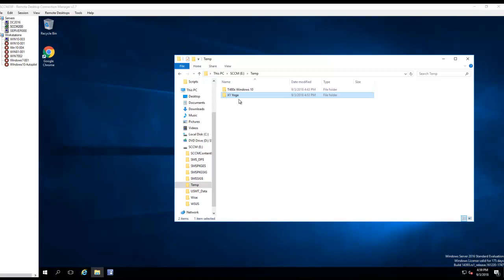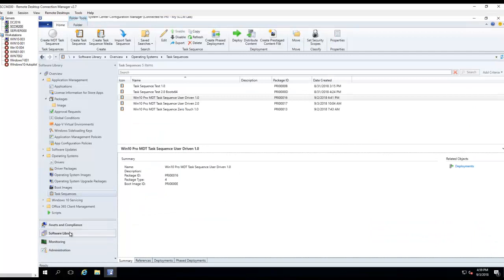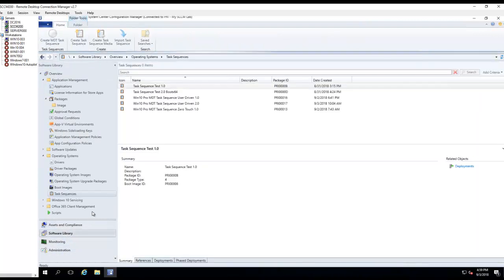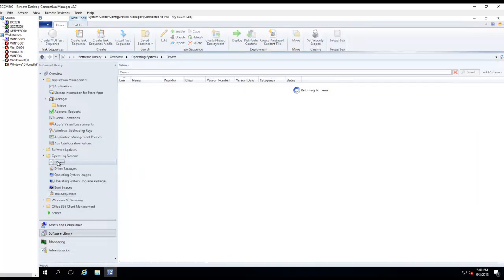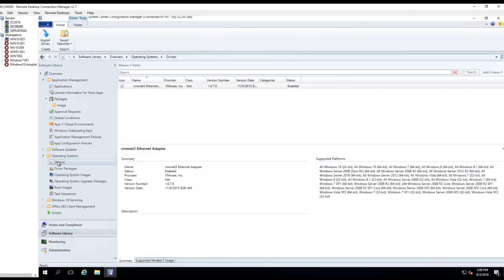I'm going to import the X1 Yoga driver. Here's all the contents that I downloaded from the internet. I need to go into Administration — actually, let's go to Software Libraries, then go to Drivers, and I'm going to import drivers.